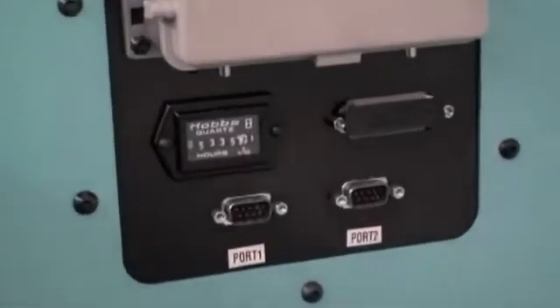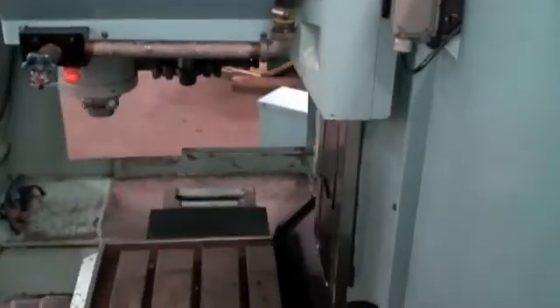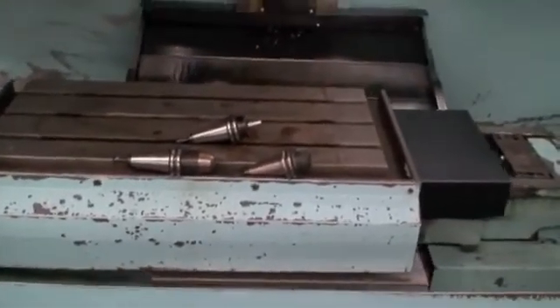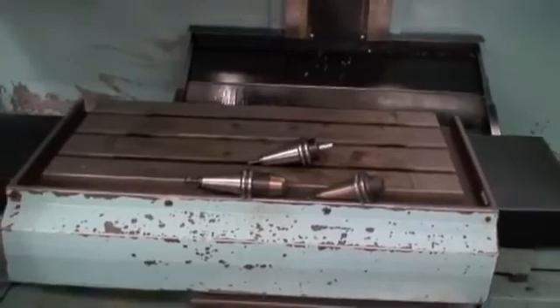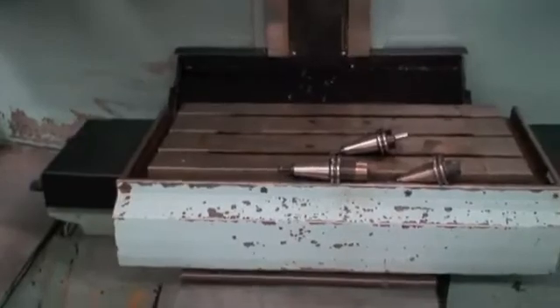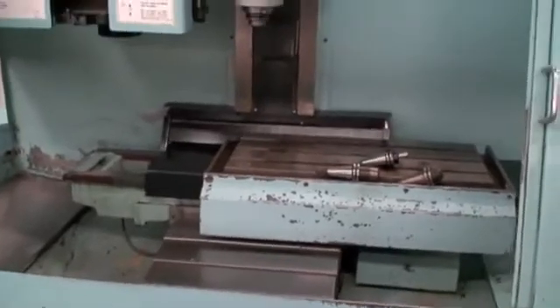I think it's just about broken in itself — maybe. The coolant trays are not set up under the machine at the moment but we do have them. The box ways appear to be in excellent condition.